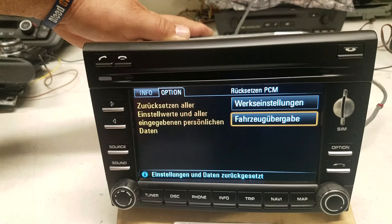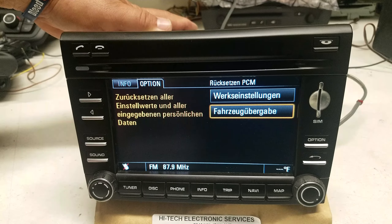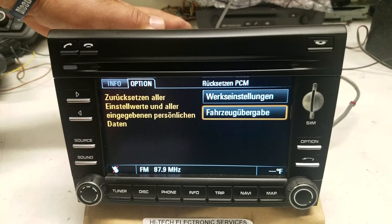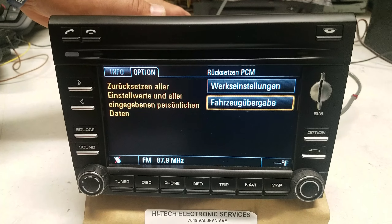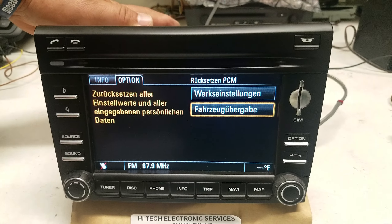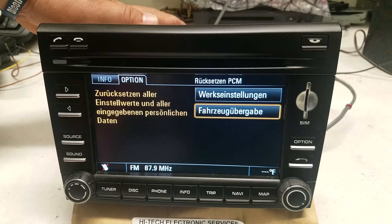It takes about 30 seconds to initialize. When we do this on the bench it usually defaults to German language, but if you do it in the car it should be okay and stay in English. If it does go to German, you can change the language to US English.